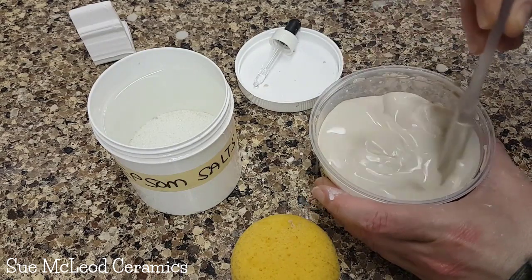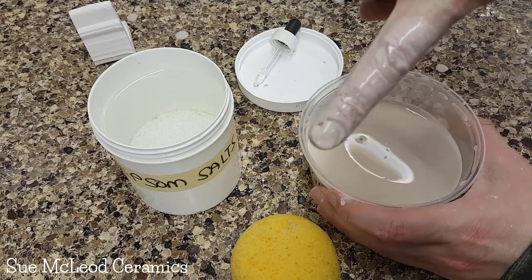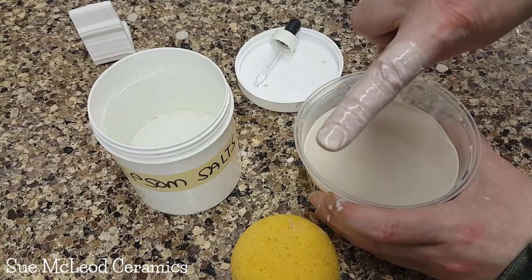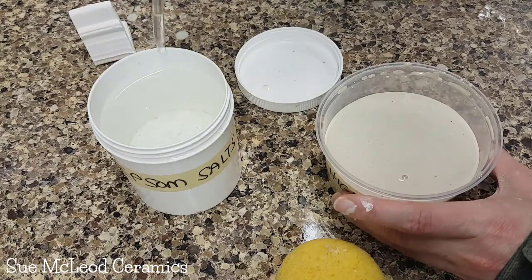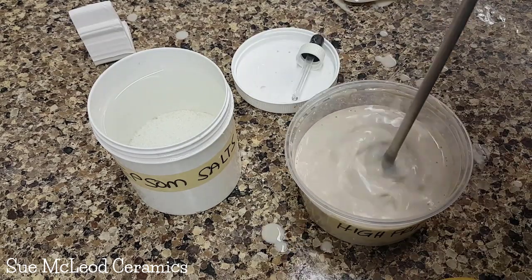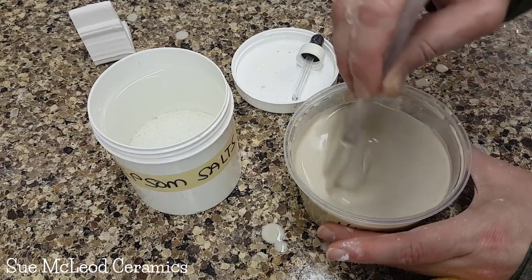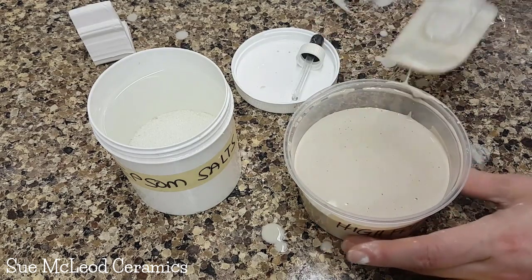Adding five more drops. Did you notice how, when I swirl it around, it just stops — swirl, swirl, swirl, and stop. It swirls for a couple of seconds and then stops. That is a good sign. Let's dip again — we're getting a better coating. It's close, it's almost to where I would want it, depending on the glaze. I don't know what this glaze is going to look like — it's probably going to be a clear, crazed glaze. Let's go five more drops.